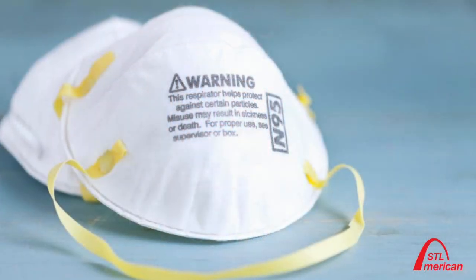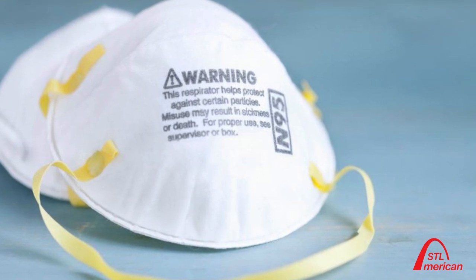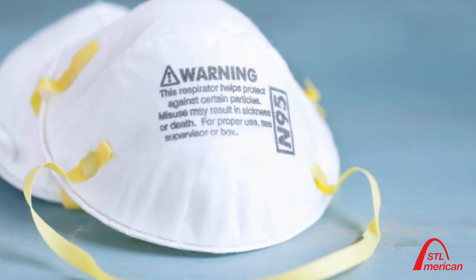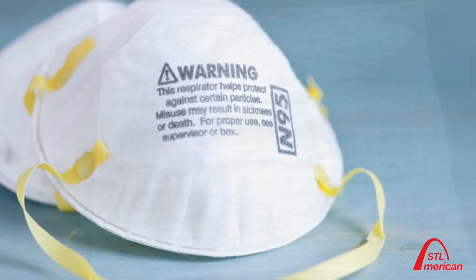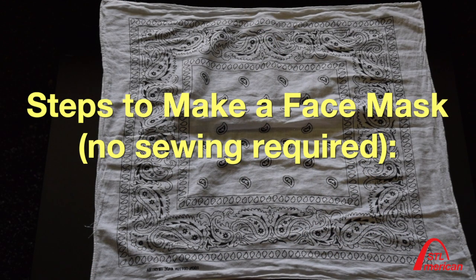Please wear a face covering or mask if you must go outside. N95 masks are required for health care workers treating our sick. However, the general population may cover their faces with masks and face coverings made from common materials which are not in high demand. The CDC is recommending that the general population make masks out of materials which are easy to obtain.